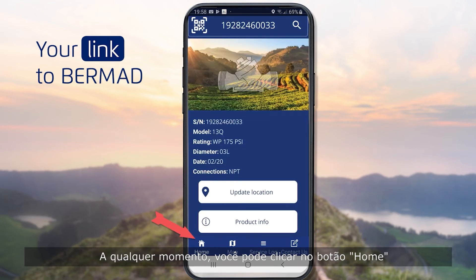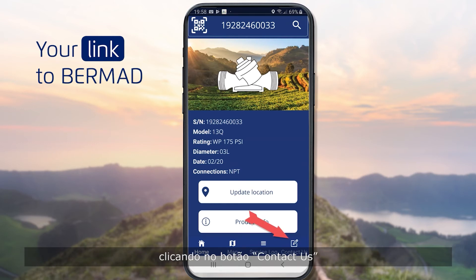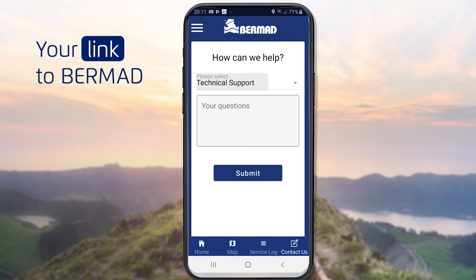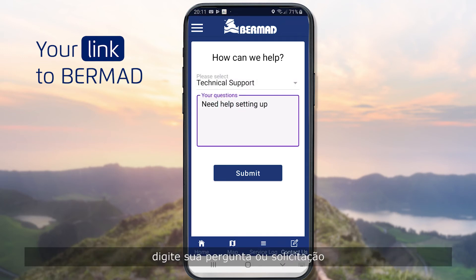At any point, you can click the Home button at the bottom to get back to your home screen. You can contact Bermud's support team about the valve by clicking the Contact Us button. Select the reason you're reaching out to us, type your question or request, hit the Submit button, and you're done.